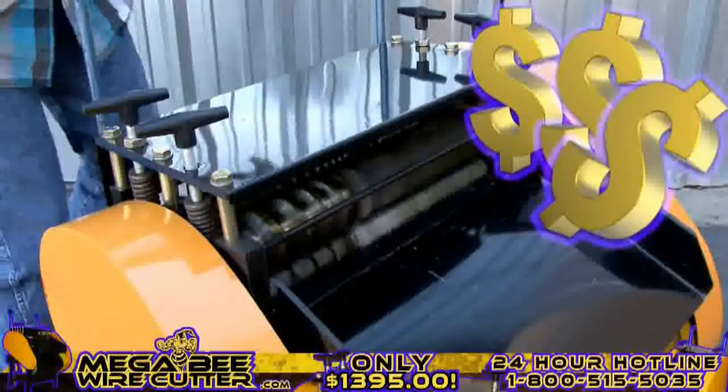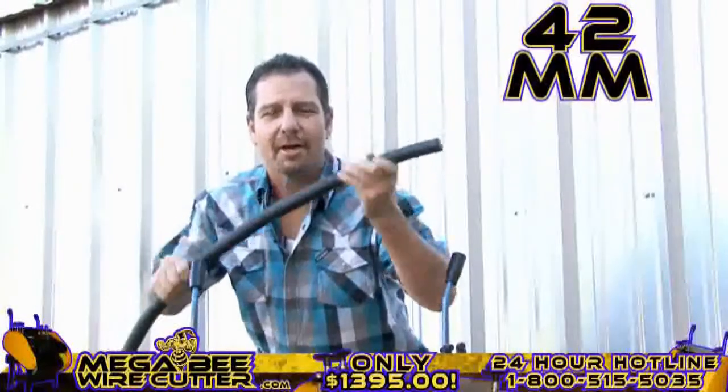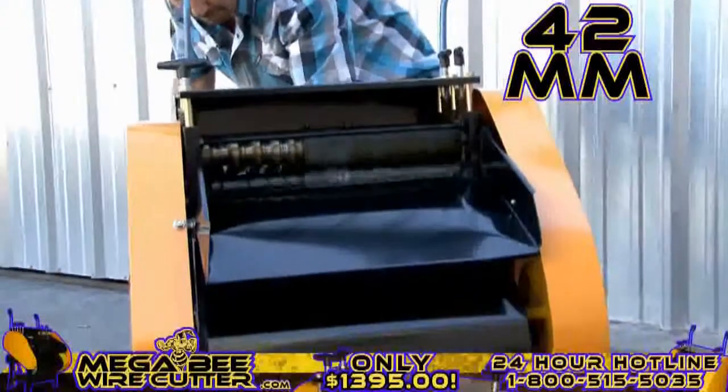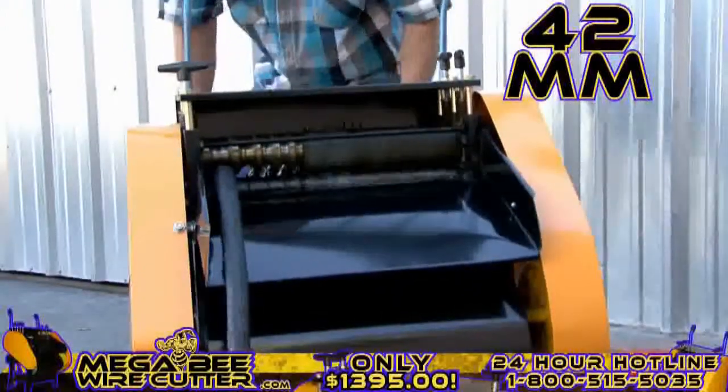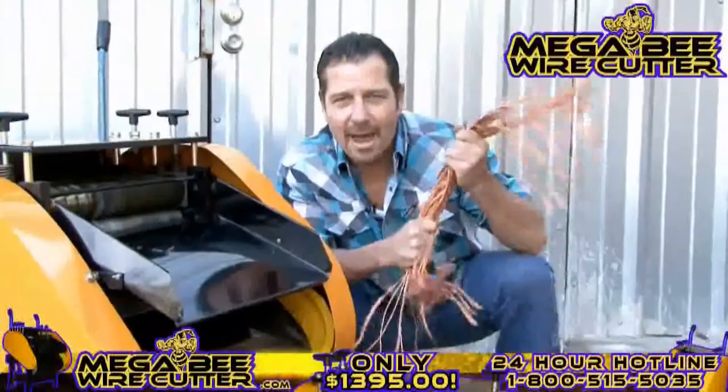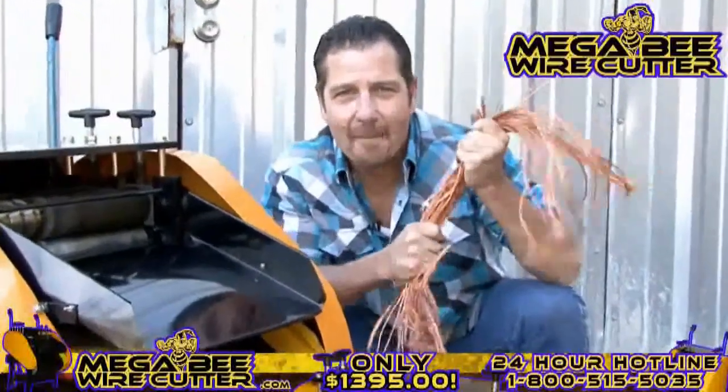That's what I'm talking about right there. Up to 42-millimeter — this is the big stuff. This is the money. The MegaBeat Wire Cutter: turning copper into money.